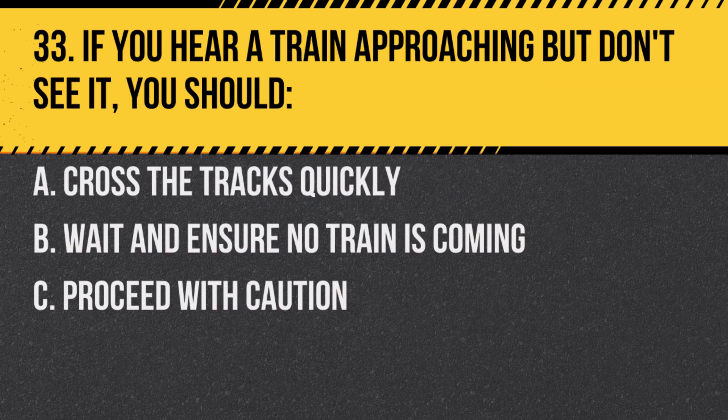Question 33. If you hear a train approaching but don't see it, you should: a. Cross the tracks quickly. b. Wait and ensure no train is coming. c. Proceed with caution. Answer: b. Wait and ensure no train is coming. Always prioritize safety.